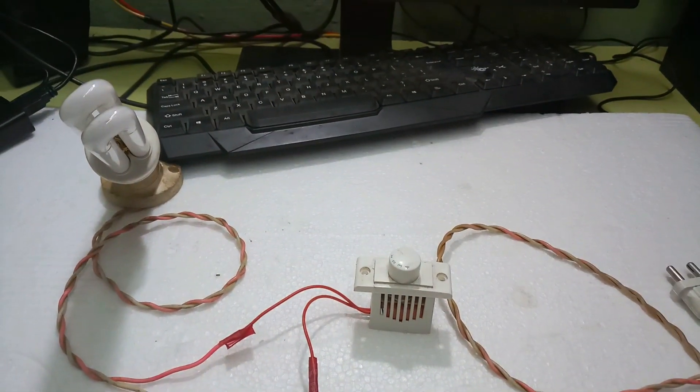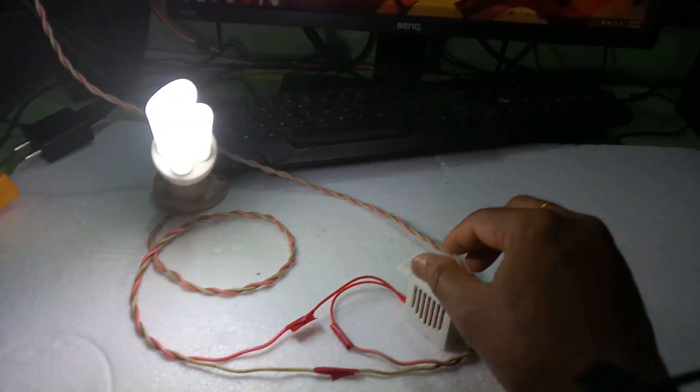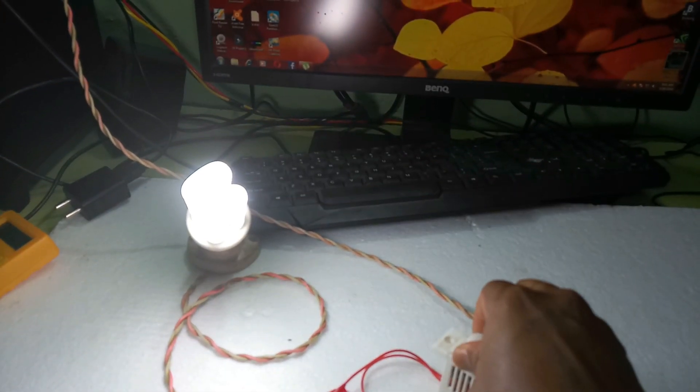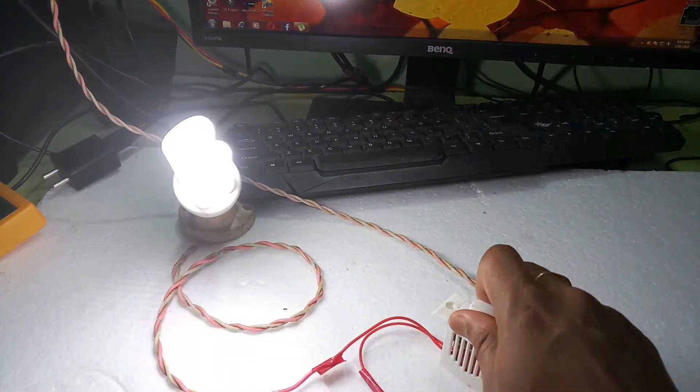Now I will show you step by step how to regulate this bulb's brightness. This is the bulb brightness. Now I regulate this bulb brightness — the bulb is off at the lowest setting.